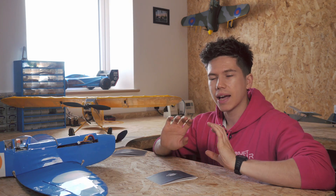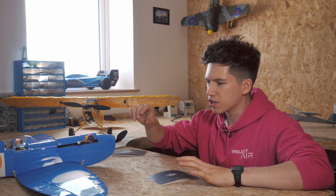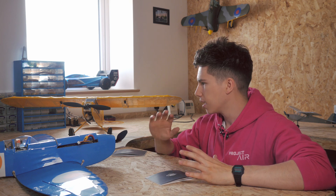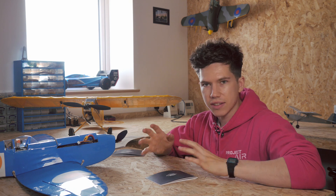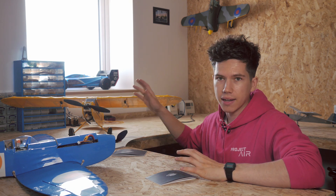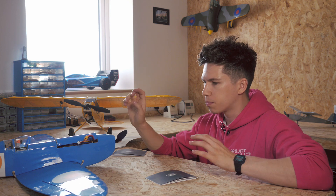With some planes they have a lower stability margin than others. This is the sort of window that the CG can happily sit within. The Cub over here has quite a wide stability margin — you can get the CG a little bit wrong, a little bit more wrong, and it will still fly. That's a good characteristic for a beginner plane. But with a Warbird, it's a little bit smaller, that stability margin.